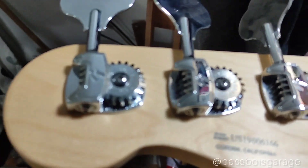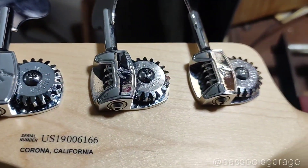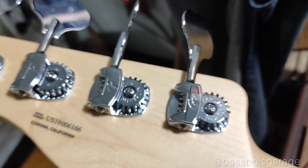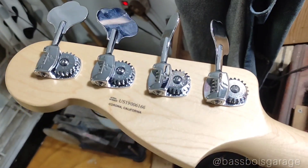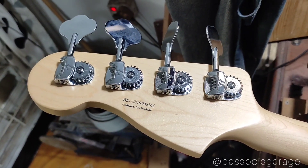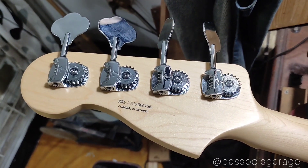Ini belakang headstock-nya, ini tuner-nya, masih sama juga dengan American Professional 2. Di belakang ada serial number-nya, kode produksi 2019. Berarti bass ini umurnya udah 3 tahun guys, masih muda.